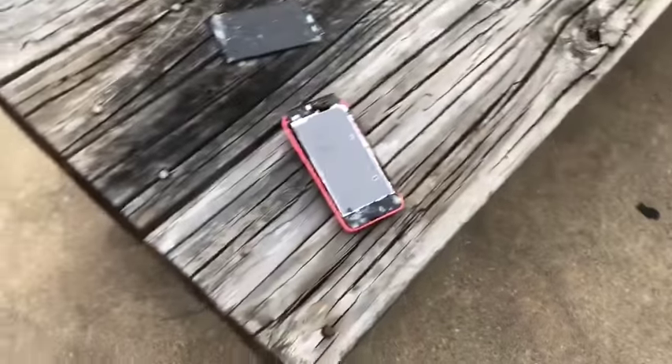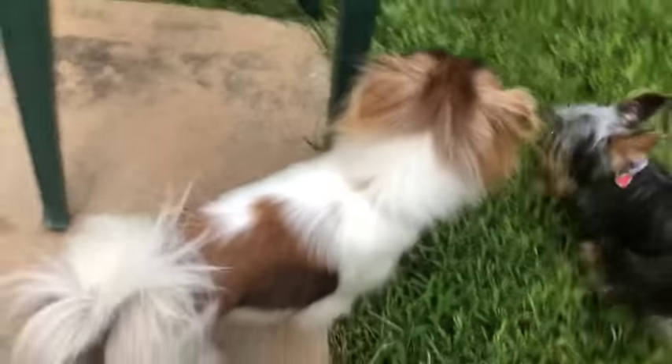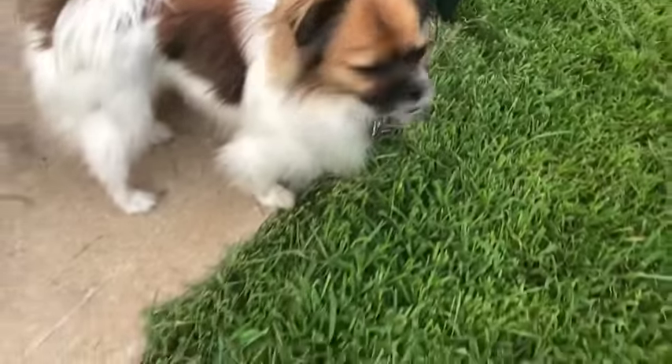He destroyed it. Okay, I'm pretty sure I can touch my arm. Let's go. Let's get the touch set.